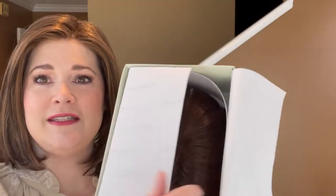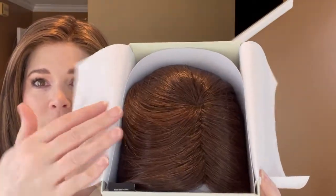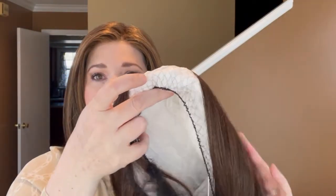Let me show you how this is packaged. I opened it and peeked but didn't take it out of the box because I wanted you to see it — look how pretty that is in there. You can see that crisscross part; it's so nicely packaged, which is definitely appreciated. There is a Jon Renau comb in there too, and you can never have too many combs because they just disappear. It has paper on the inside and then a net covering it.